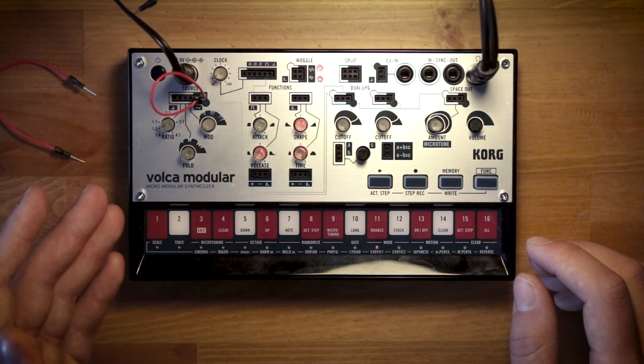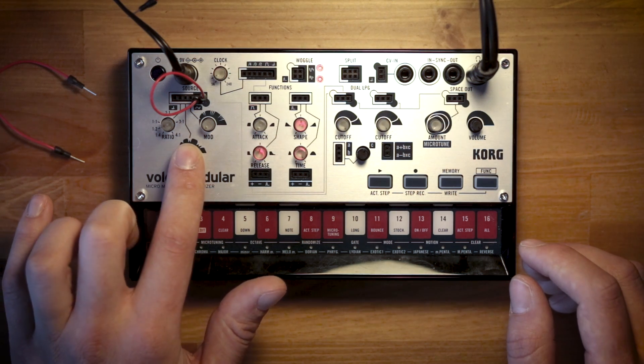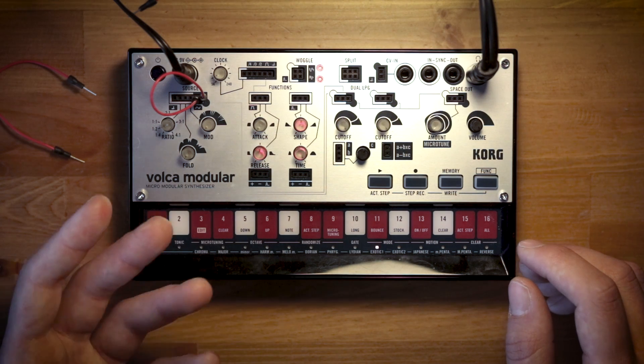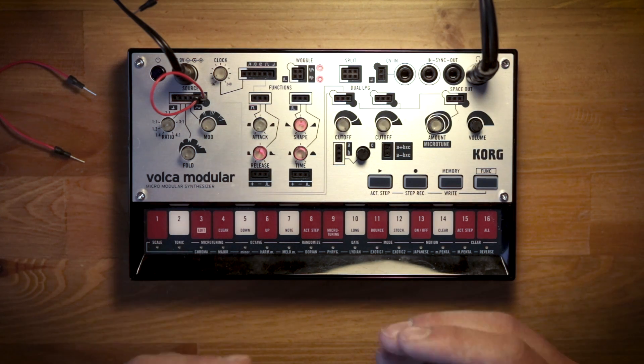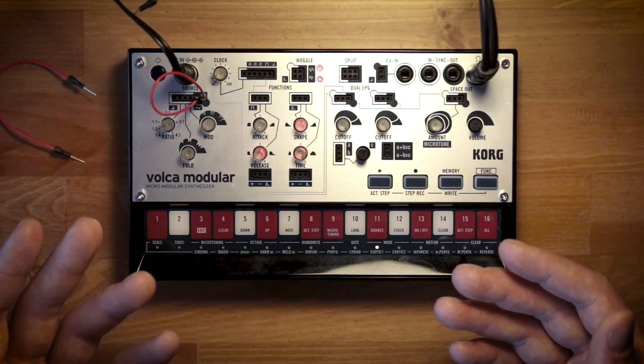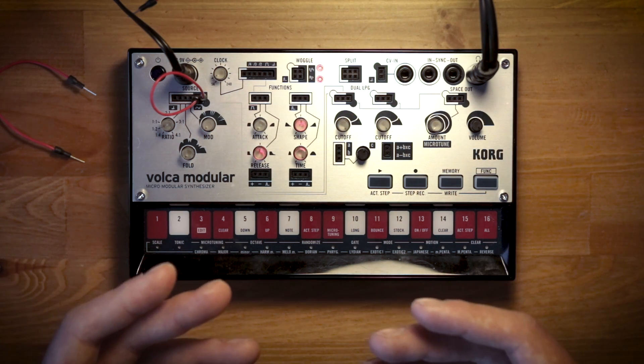Dirtying up that bass sound is really easy with the wave folder. The wave folder basically folds the wave back in on itself and gives you a kind of distortion or overdrive to your sound. It's creating more frequency content above the fundamental — harmonic content — and doing that in kind of an overdriven way.